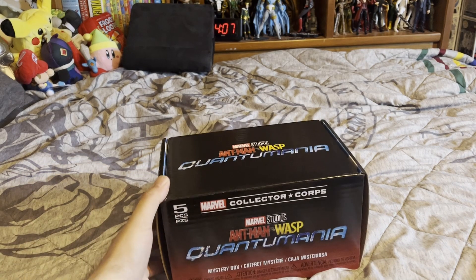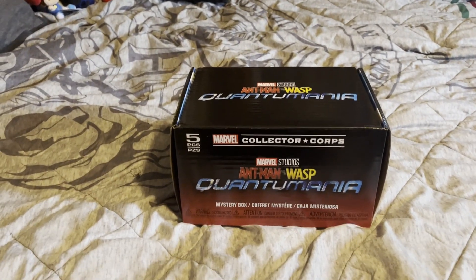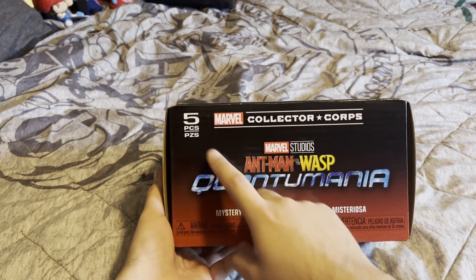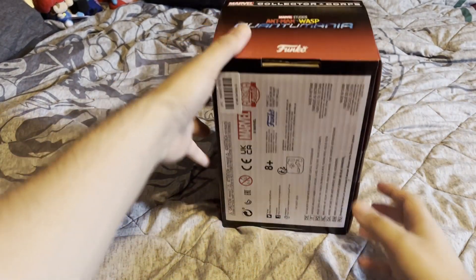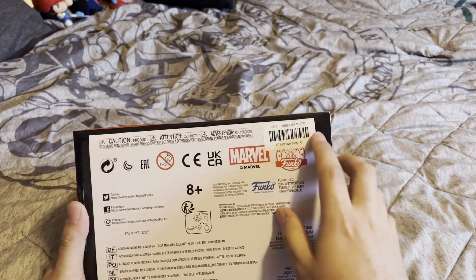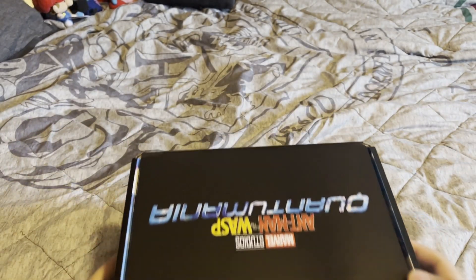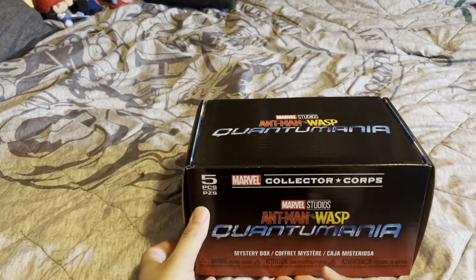Alright, so we're starting off simple enough — typical Marvel Collector Core Box. Let me adjust this. You get the name of the Collector Core right up here, the name of it, which is the theme of Quantumania. You get all the legal things down here — Marvel, Funko, how to trash it, barcode for Amazon. I get the XL as always, because these shirts do shrink when you wash them. So, let's bust this open.